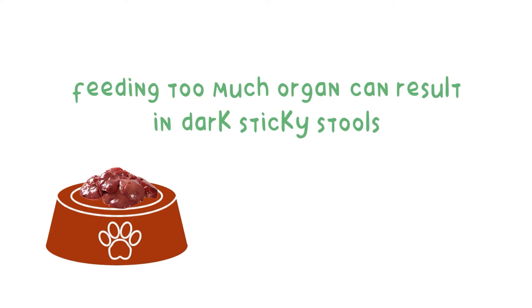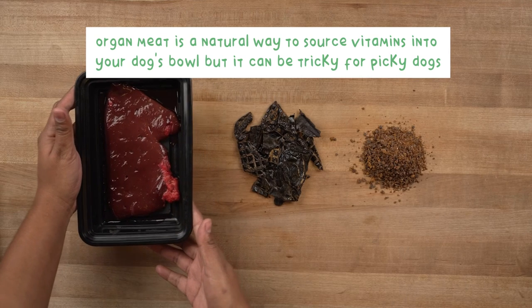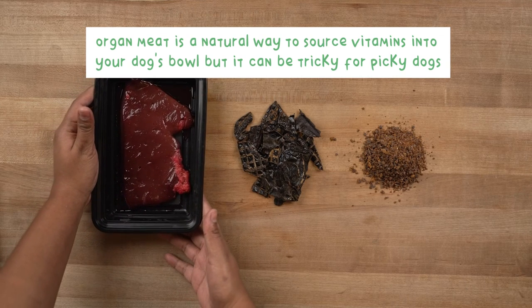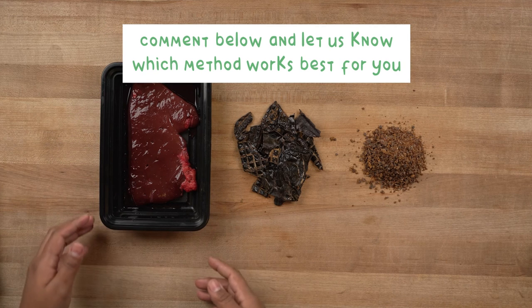Feeding too much organ can result in dark, sticky stools. If you notice this, simply cut back on the amount of organ you feed each day. Organ meat is a natural way to source vitamins into your dog's bowl, but it can be tricky for picky dogs. If you notice this, comment below and let us know which method works best for you.